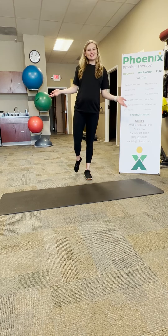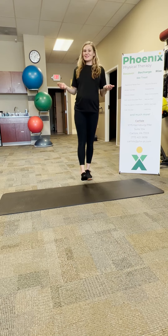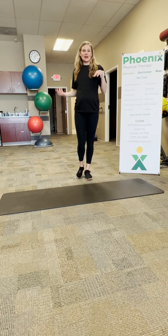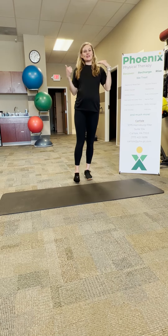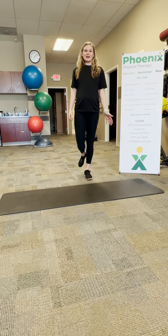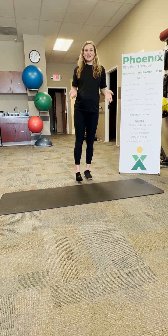Welcome to your workout tip of the week. This is Sammy from Phoenix Physical Therapy. Did your doctor tell you you're non-weight-bearing? That means you cannot put weight into your foot or ankle. We see that a lot in physical therapy, and you'll hear it from your orthopedic doctor — usually because you have a fracture in your ankle or a pretty bad sprain.